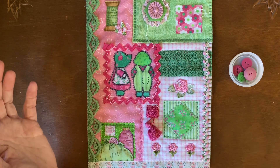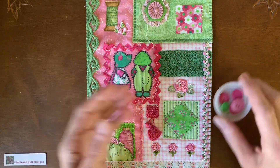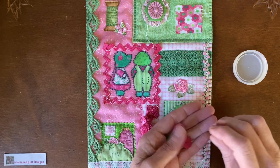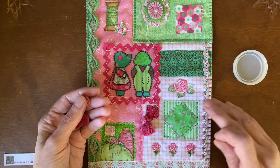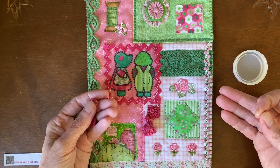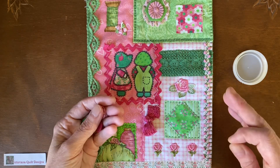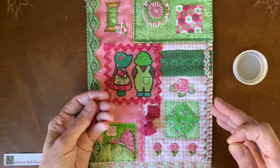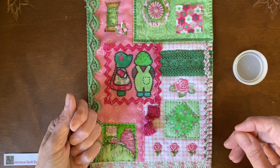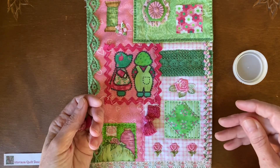Some embellishments and some embroidery flosses — just gather them up and then you get to play.